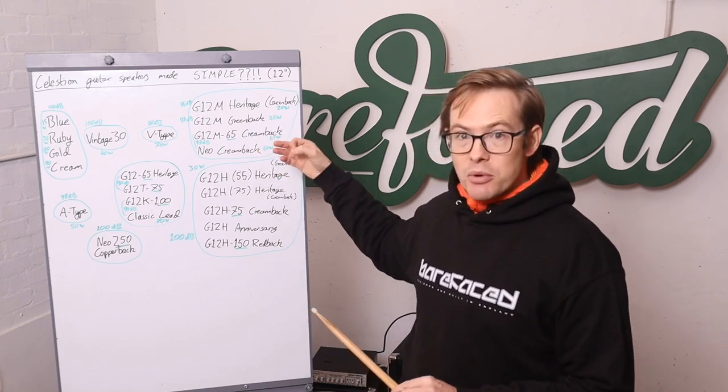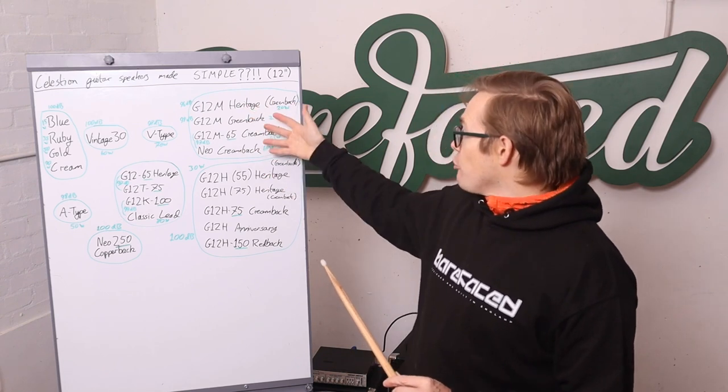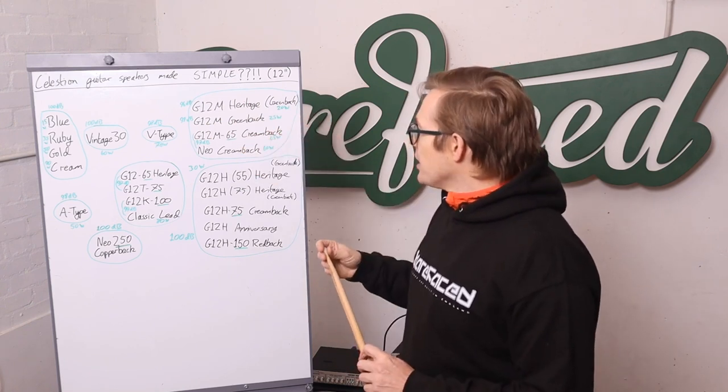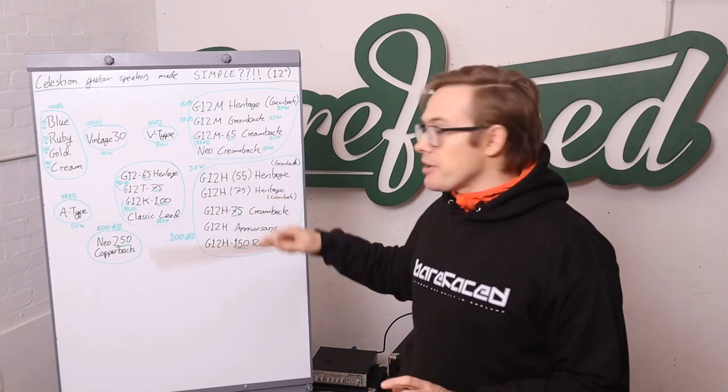So that's something to bear in mind if you really want the lightest possible, awesome-sounding rock cab. These really are your rock and blues sort of speakers. If you're doing other stuff — older stuff or different directions — we have all these other options.